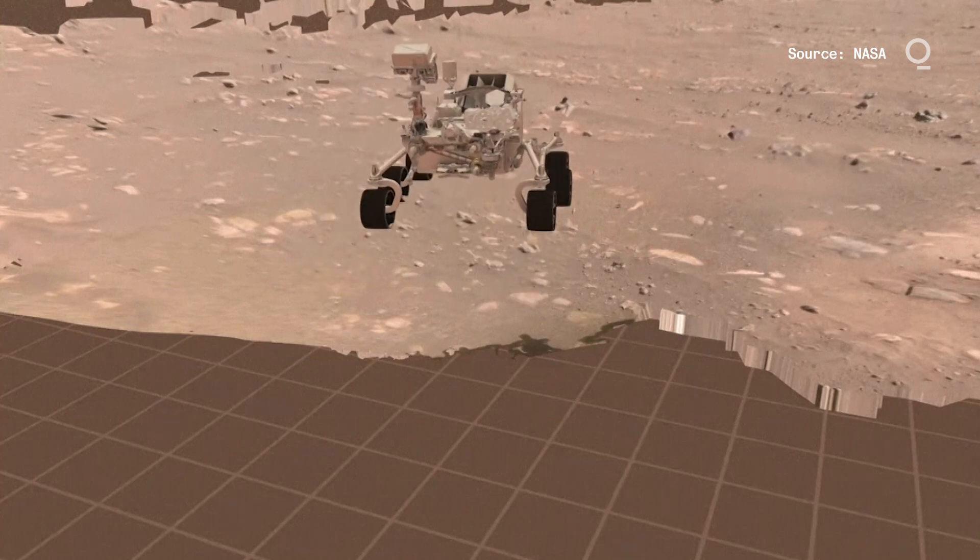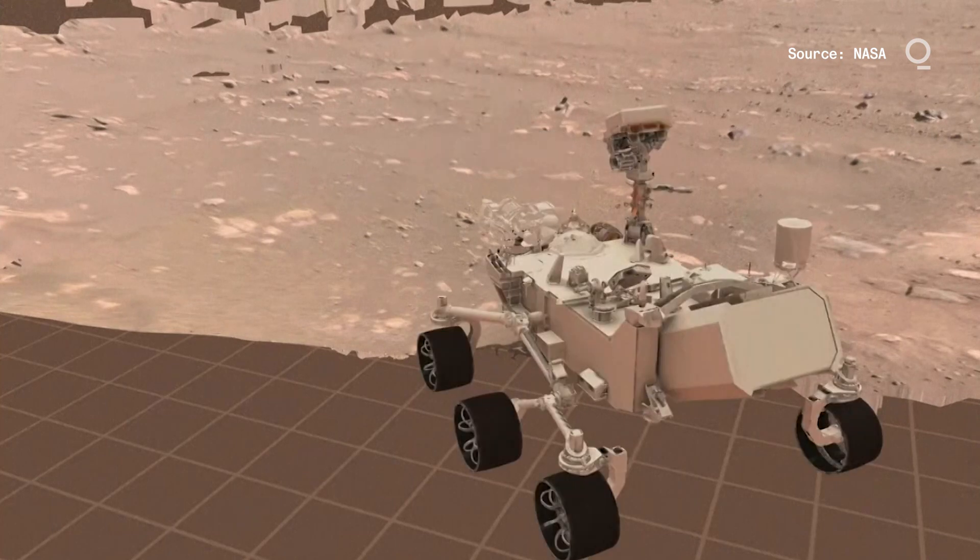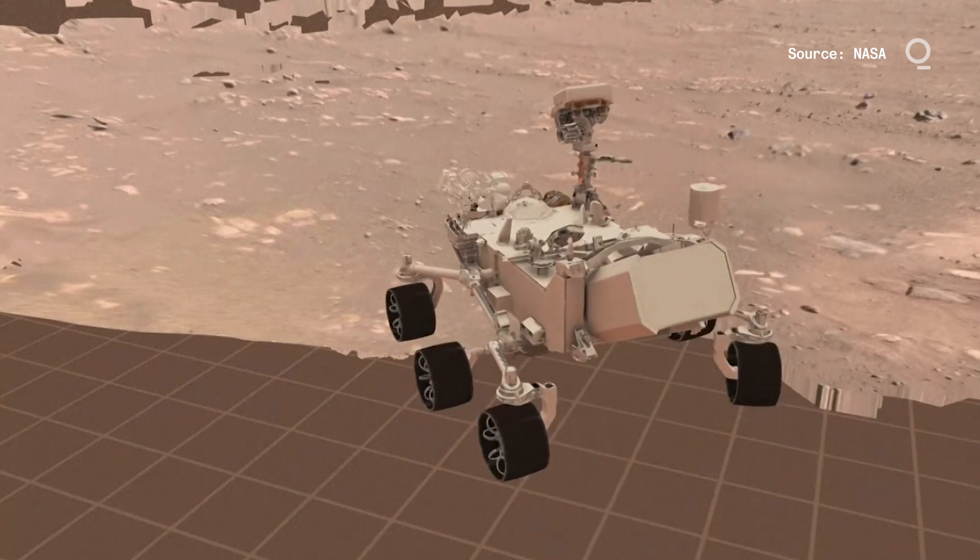During that drive, we took a pause to image the touchdown contact patch on the wheels — where the wheels made contact with the ground when we landed.